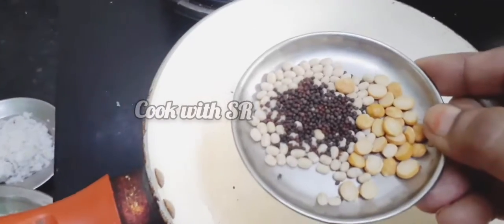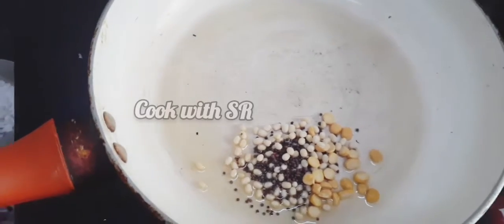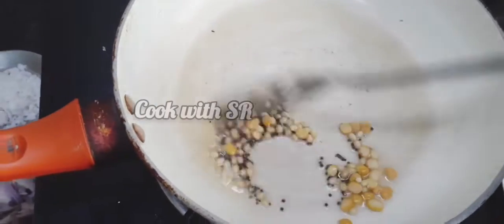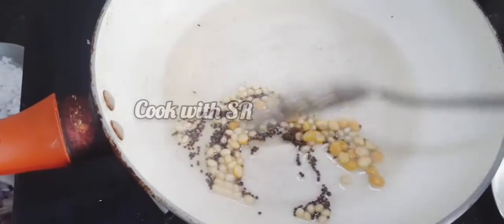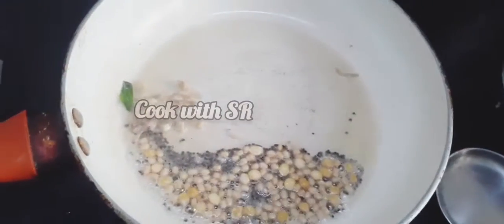Add the egg and fry a little bit and cut. Then add the egg again. We already remove the egg. Because now we can fry the egg. So we will choose the egg.